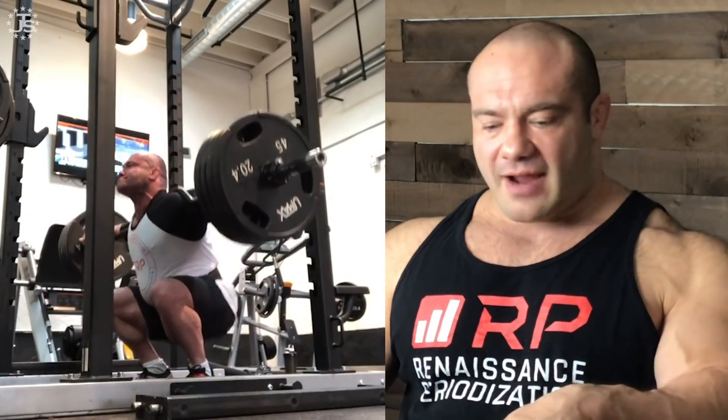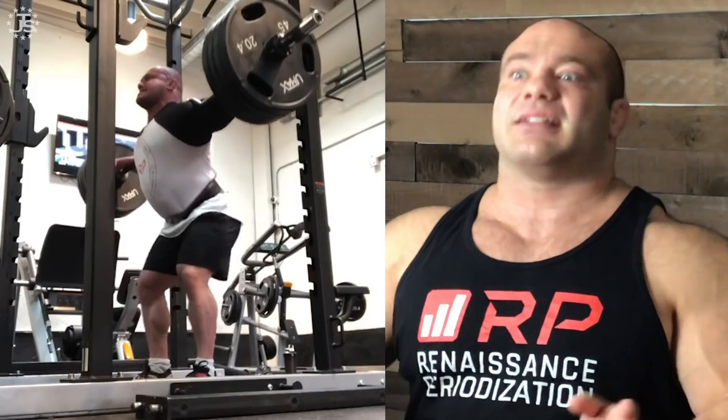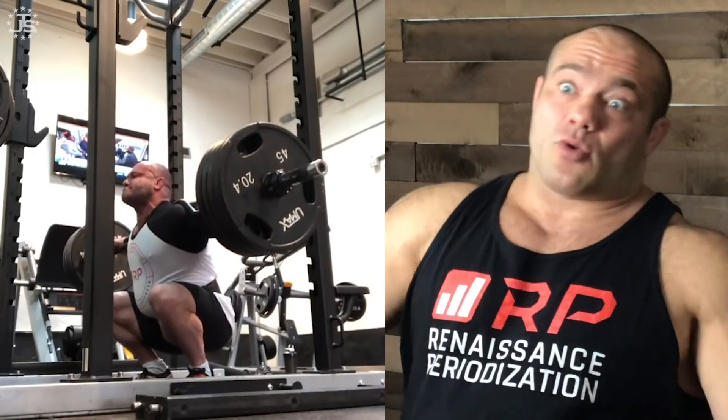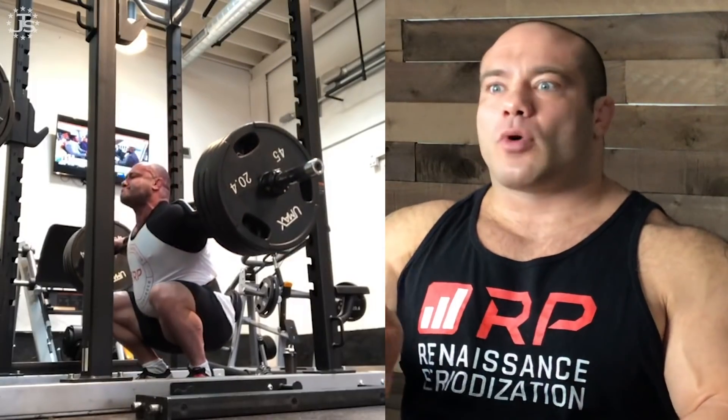Now the other extreme: squats for sets of 10 to 15 reps. Your quads might be ready after 20 seconds — they're a bigger muscle, but still. Problem is, your central nervous system is trashed; you look at the bar and feel like getting away from it. You need minutes. Your cardiorespiratory system is breathing super heavy — not ready for several minutes. And your ancillary synergist muscles, like your lower back, might be so pumped and fatigued you need to lie down to let the lactic acid clear. That's why some people need five minutes or more between hard sets of high-rep squats.